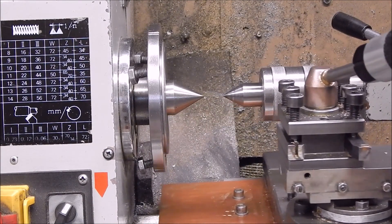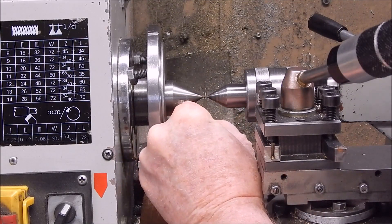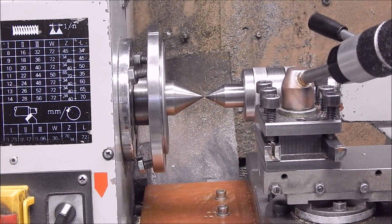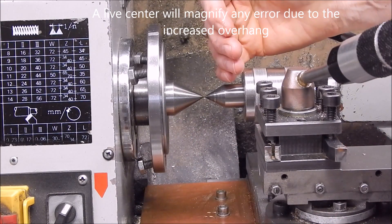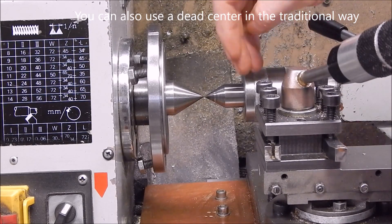And do it with it retracted a bit. So there you go folks, that's how you check your tailstock alignment. It's got to be right on both axes — horizontal and vertical — otherwise it's going to cause problems.